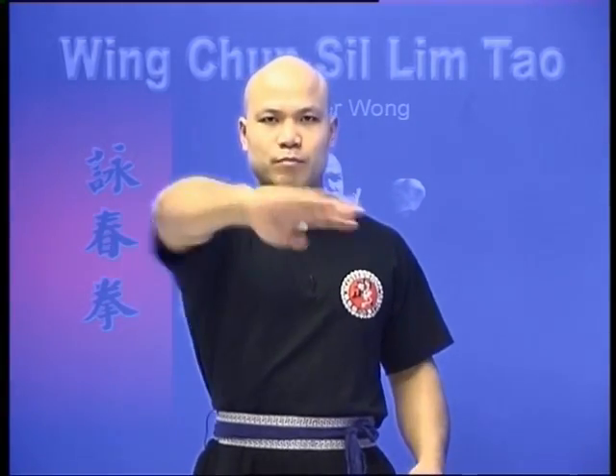This is the first bit of the form that relates into the application. When you do the movement of the wrist like this, it helps you get your wrist very strong — that's when you block and then hit with a palm strike to your opponent. This is how we use it in the combat.